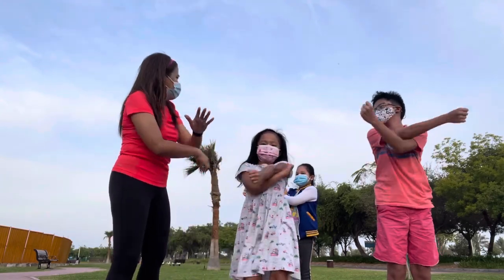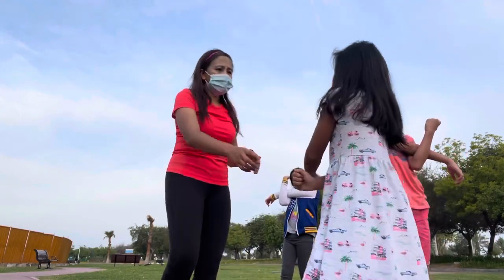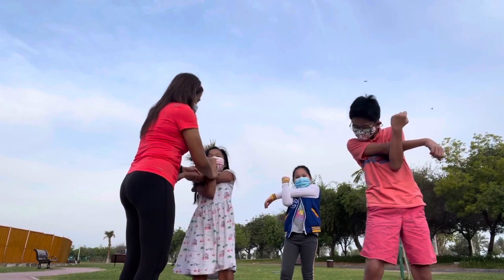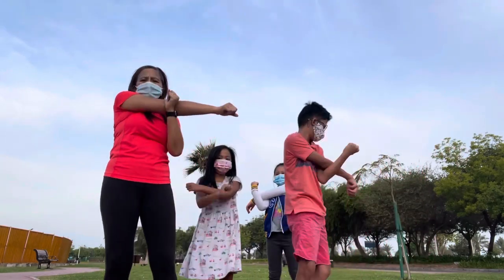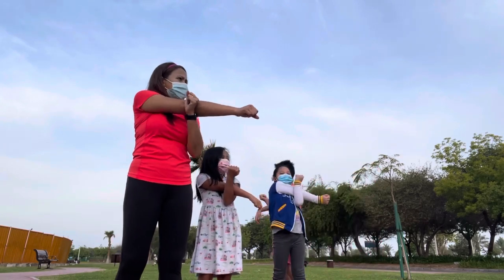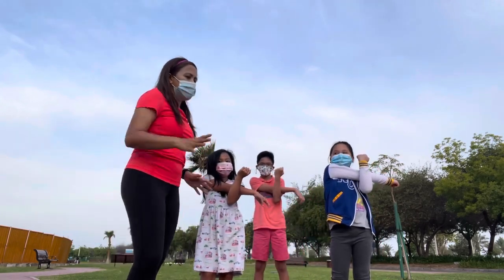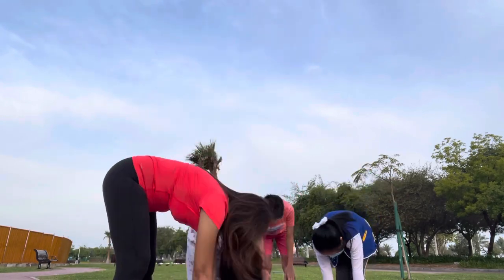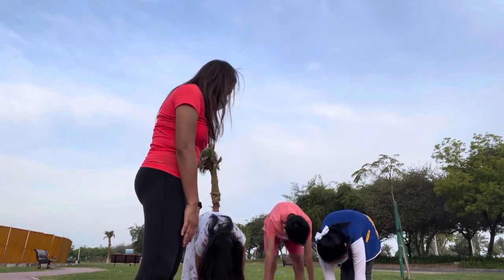Yeah, Paris, stay in one place, you stay in one place. Yeah, only straight, then the other side. Okay, now let's stretch — reach down, reach down. One, two — spread your legs, yeah, spread your legs so that you can reach, Natasha.